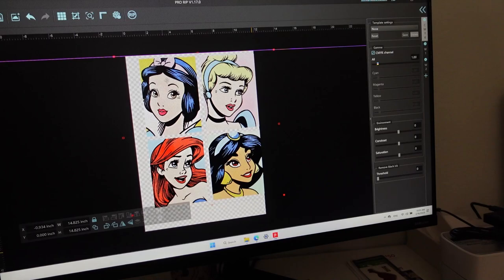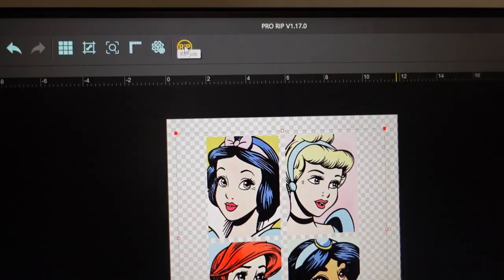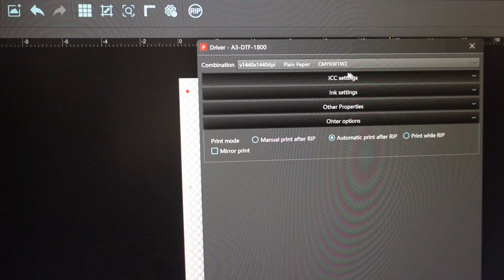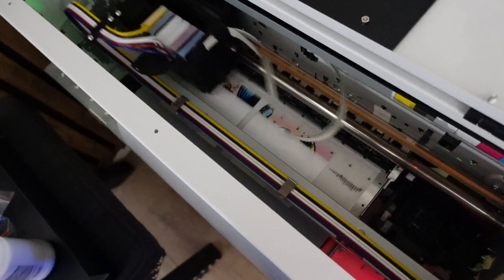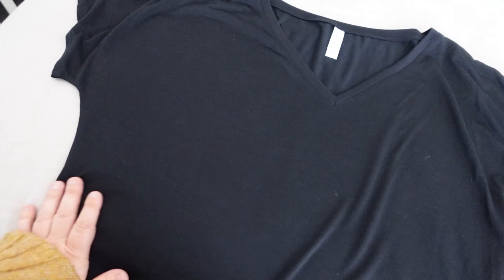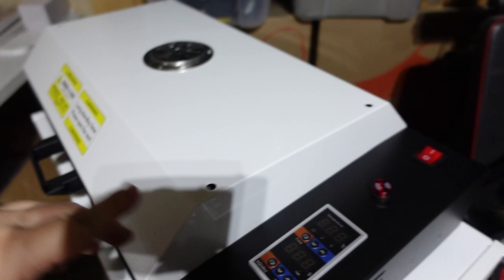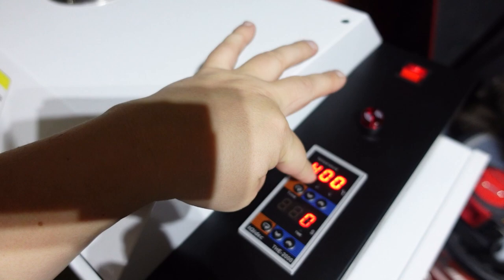Now I'm using the RIP software that came with this printer — it's very easy to follow the instructions to get it all set up. I imported a picture I bought on Etsy, did all the required manipulations following the instructions, and pressed confirm. Now my printer is printing the design — you can see there's a white background underneath all the colors so they'll really pop. This is the t-shirt I'm going to use. For the oven, I'll turn it on and adjust the temperature to 120 degrees and the time to 200 seconds, which is needed to melt the adhesive powder.